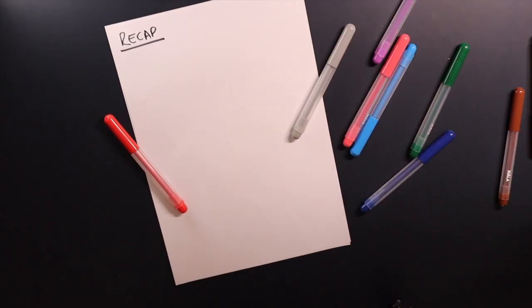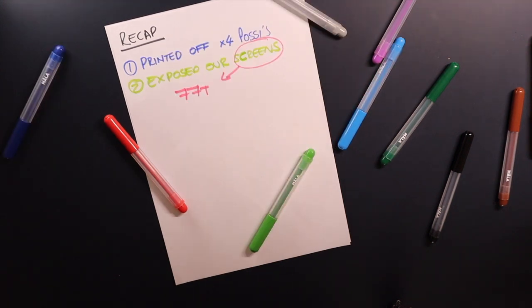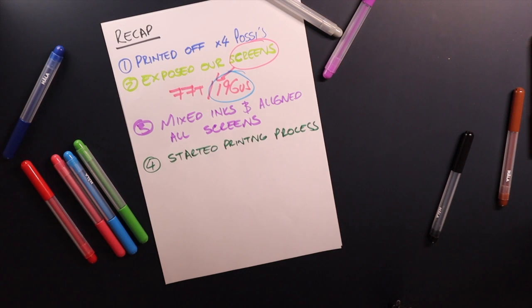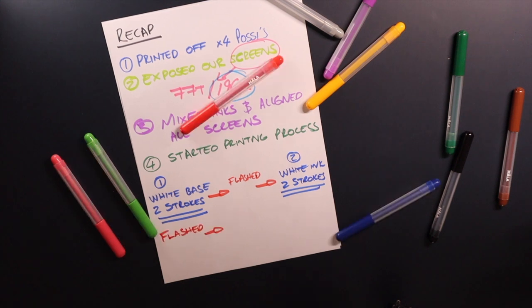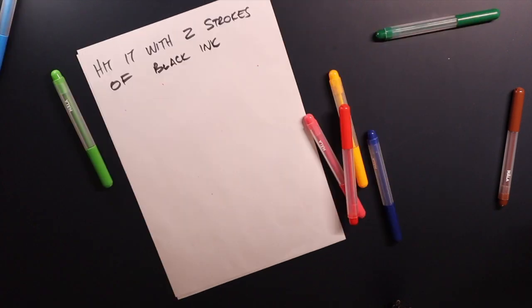Here's the recap. Firstly, we printed off our four positives. We then exposed all our screens, all of which were 77T or 196US. We then mixed our inks, got our screens, put them on the press, aligned them up, and started the printing process. We put the white base down first with two strokes of ink, flashed this, put another two strokes of white ink down, flashed again, put down the blue and the red together — two strokes of ink each — flashed, then hit it with two strokes of black ink. Job finished.